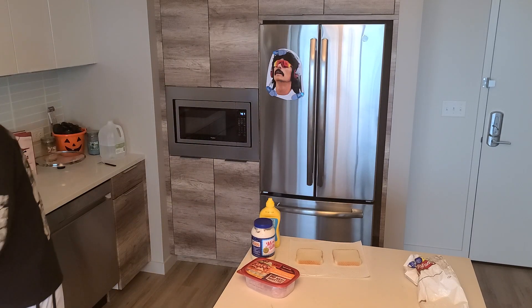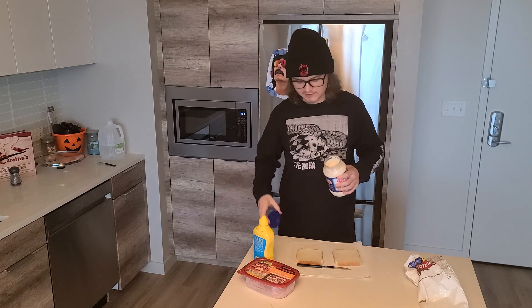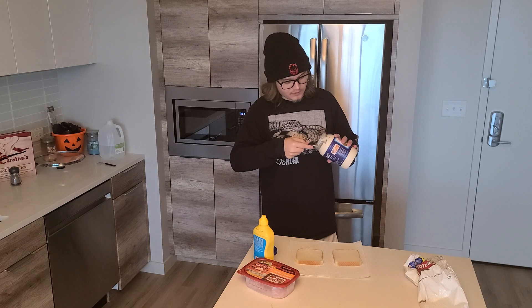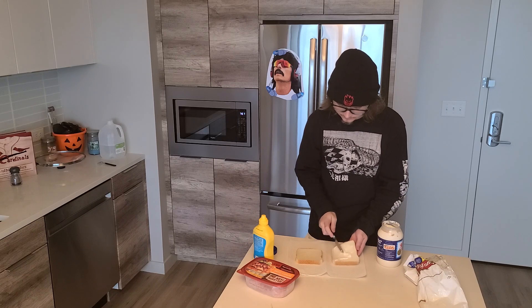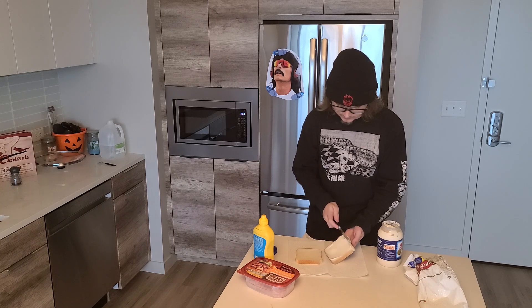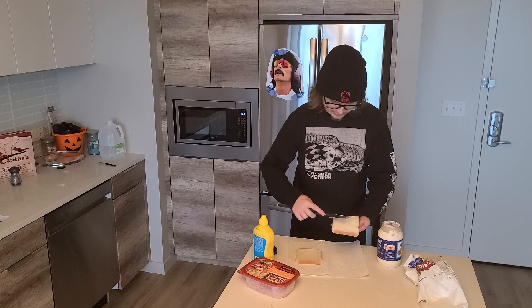Now, most people will just put a little bit of mayonnaise and a little bit of mustard on each slice, but not me, not with this sandwich. You're going to want to put a healthy, delicious amount on each slice. Really cake it on there so that with each bite, you're overwhelmed with mayonnaise and mustard. It's absolutely delicious.